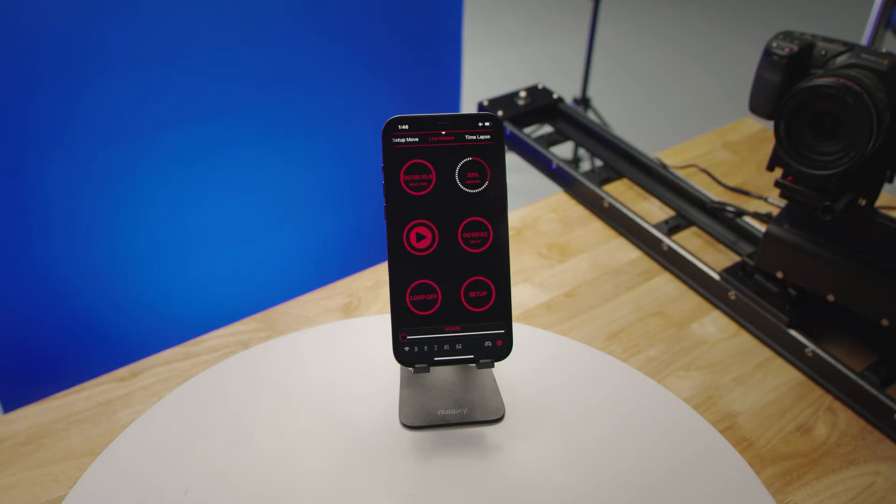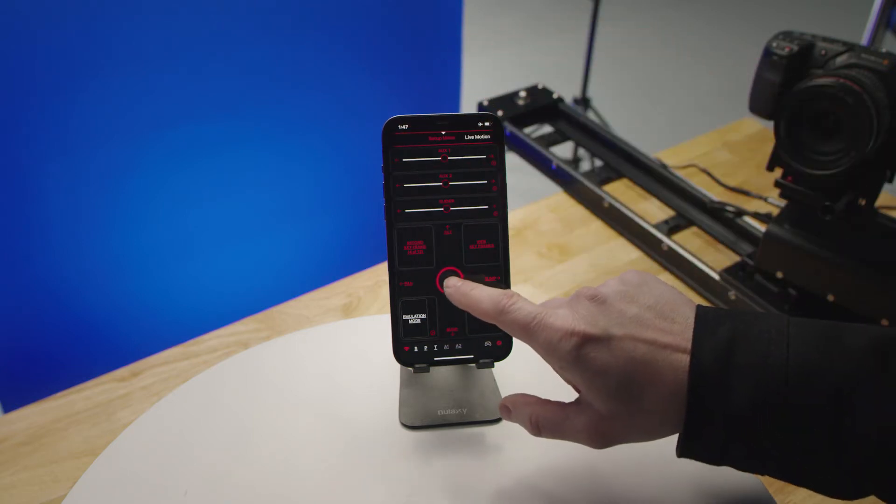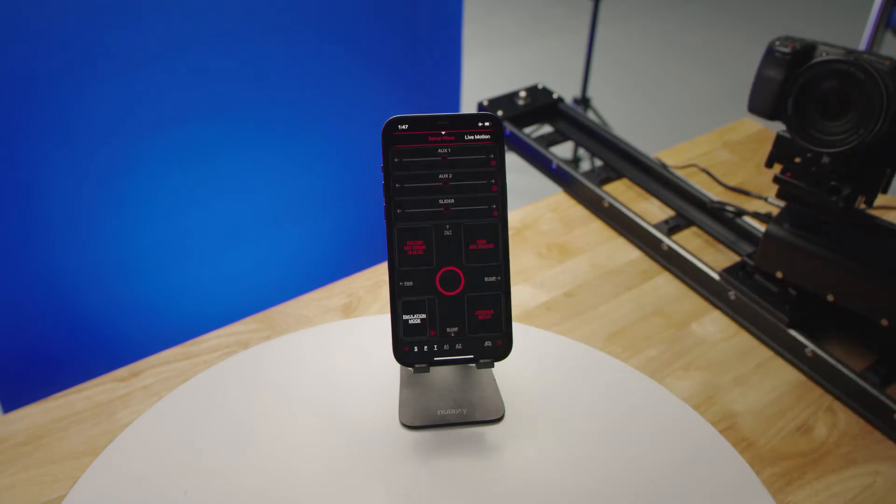Once that's connected, launch the app and allow it to connect. Just to make sure we have connection, try to move your motors — we're all good there.